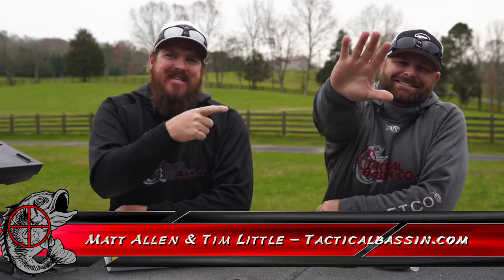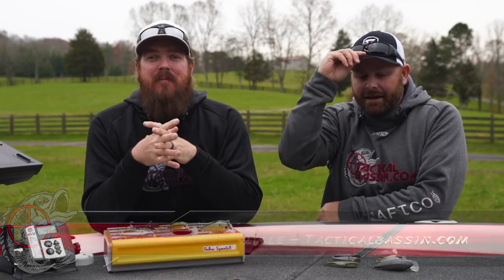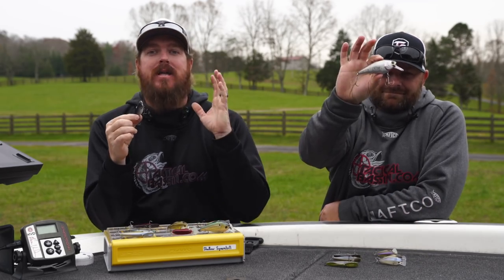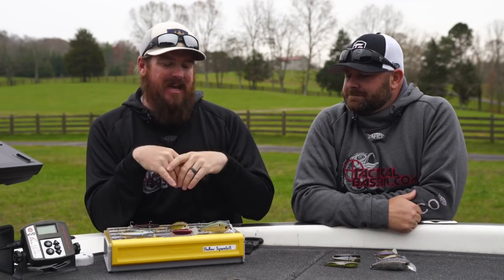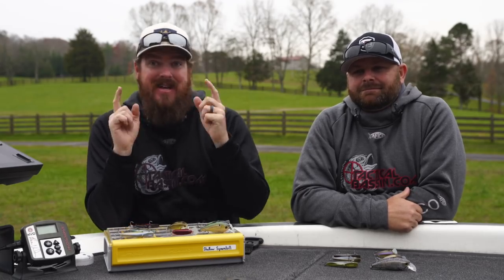What's up guys? Matt Allen, Tim Little, welcome back to Tactical Bass. We've got another buyer's guide for you today. Today we're combining two — we're talking lipless crankbaits, we're talking shallow crankbaits. Taking both categories, combining them into one, talking about all the different styles from big crankbaits down to little tiny offerings. Let's do it.